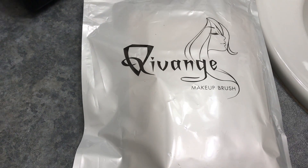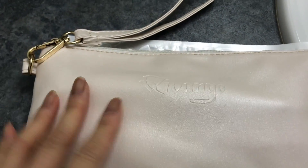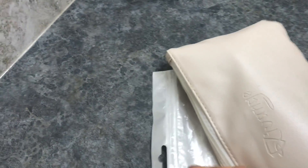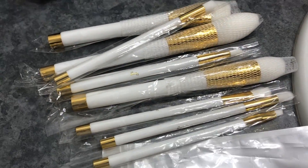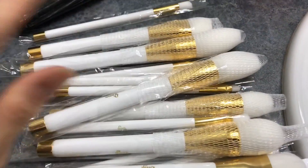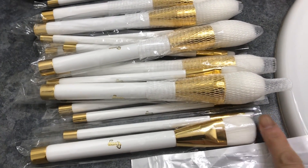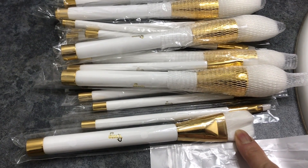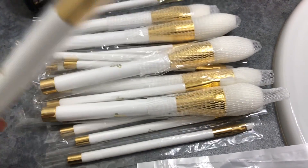It is the brand Kivange. I'm going to go ahead and use it. It comes with 15 brushes and it comes in the case as well. Let me unzip this — here are the brushes. The reason I bought this was the color; I just love it. It also comes with a purple handle and purple hair, and there was one that was black handles and black bristles.